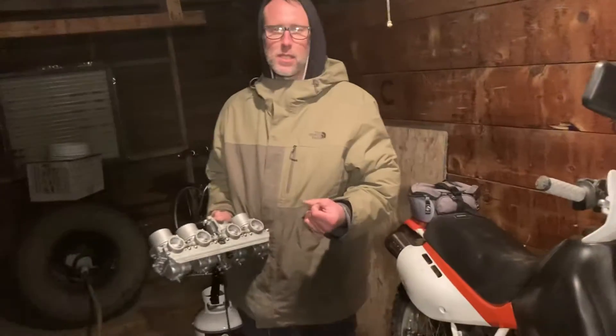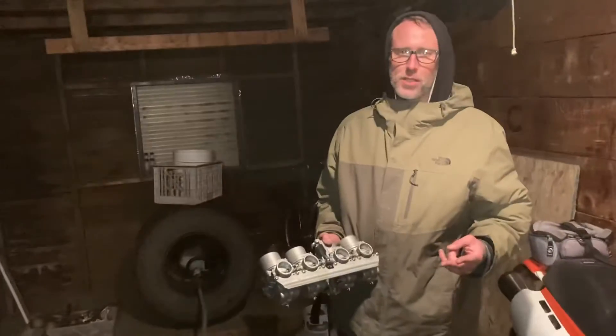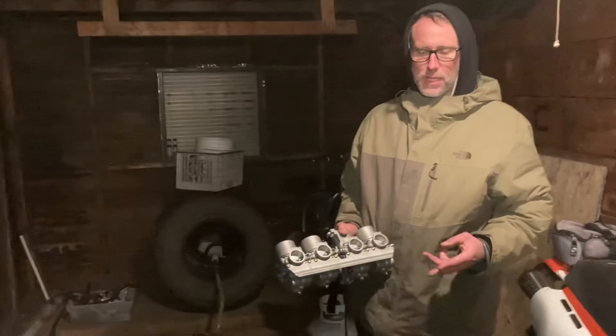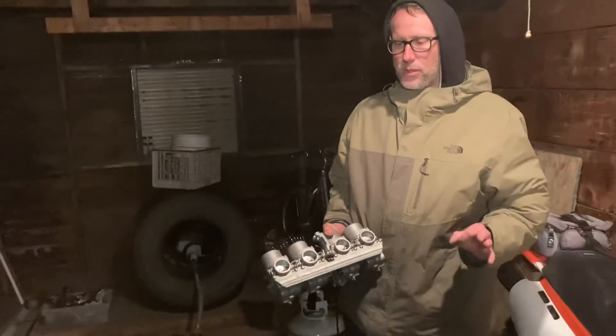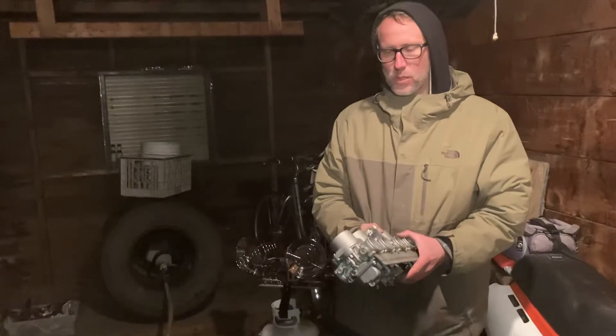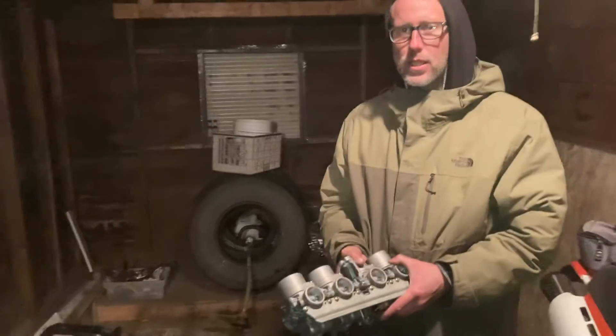In fuel mileage, your emissions go incredibly low, and you also gain power. So you really can't lose with this sort of technology. Check it out on the internet: Green Auto Technology. All right, thanks Shiloh.